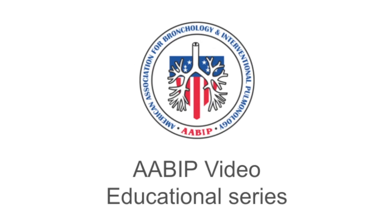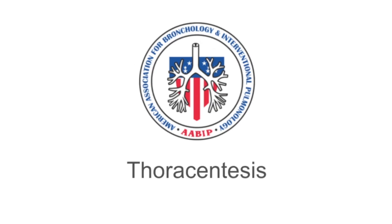AABIP video educational series. This video will demonstrate the technique of ultrasound-guided thoracentesis.